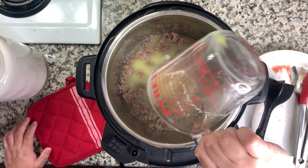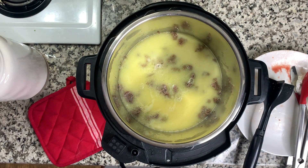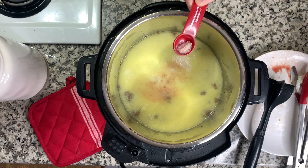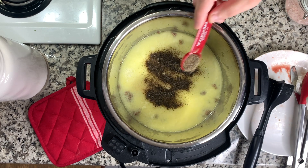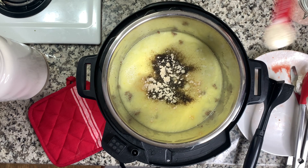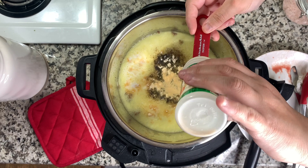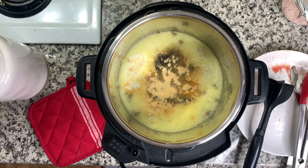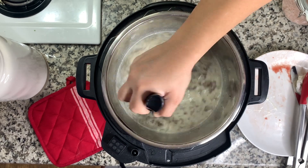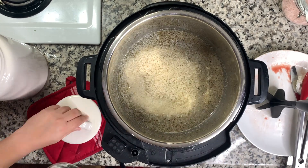The recipe calls for a 10.5-ounce can of condensed chicken broth, but I didn't have that so I used Better Than Bouillon in water — 10.5 ounces worth. To that I added two and a half cups of milk, one and a half teaspoons each of salt and pepper, and two teaspoons each of onion powder and garlic powder. Give that all a good stir to combine, then add in two cups of long grain white rice.